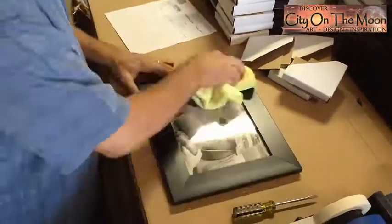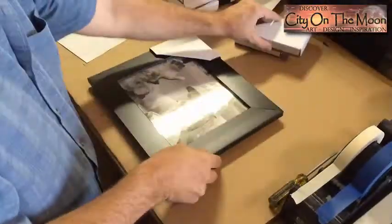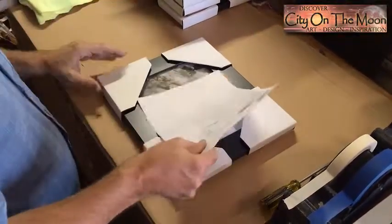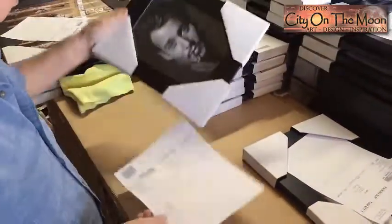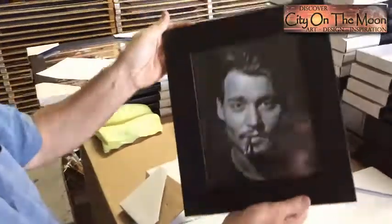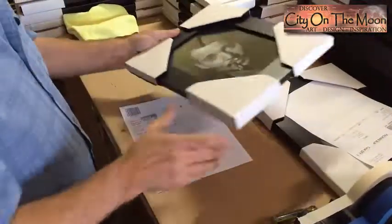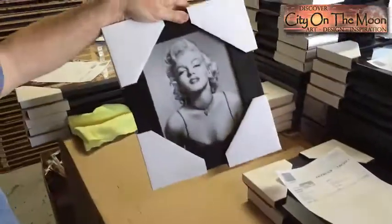Our frames are custom made in the USA in special sizes just for City on the Moon. The frames are crafted from quality materials with old world Scottish craftsmanship. The frame we are featuring today is our elegant 2 inch wide black frame which has a smooth, satin finish. These frames are made from extruded resin and 60% recycled materials. As an added bonus, we upgrade every frame to UV glass at no extra charge.